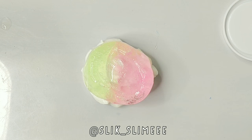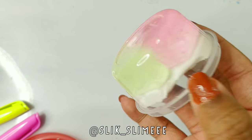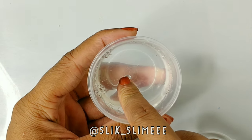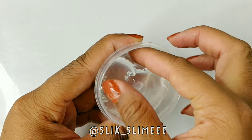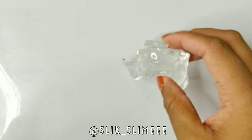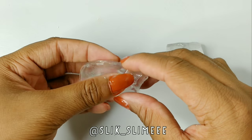Hey guys, it's Slick and in today's video I'm going to show you how I make this cool avalanche slime. First I'm going to be using Claire slime — you could just use any Claire slime. I'm just using some Claire slime, then I'm going to rip it in half.